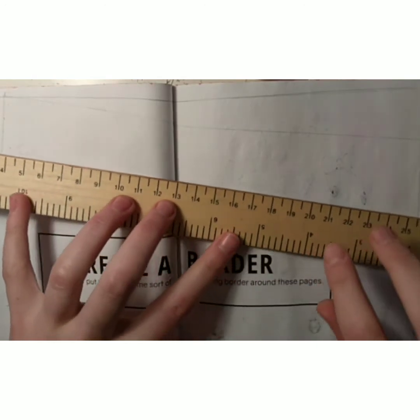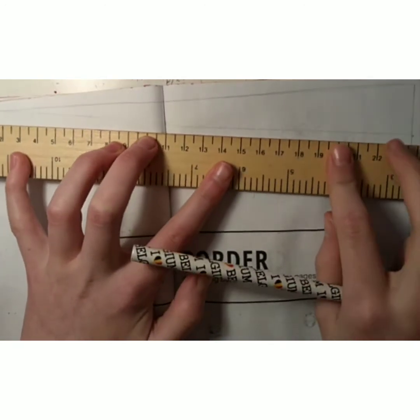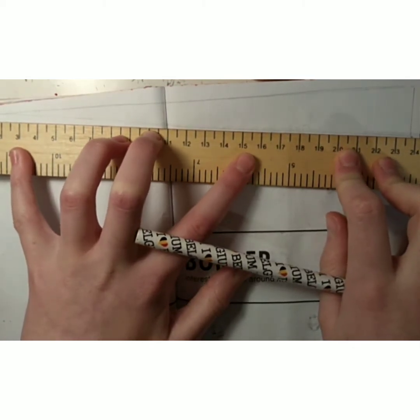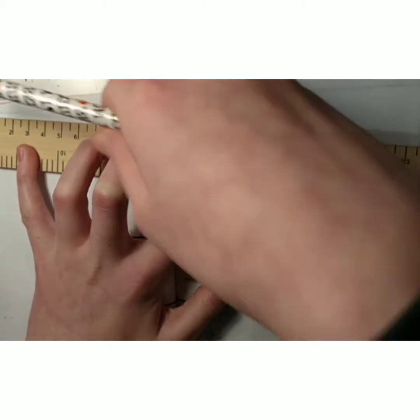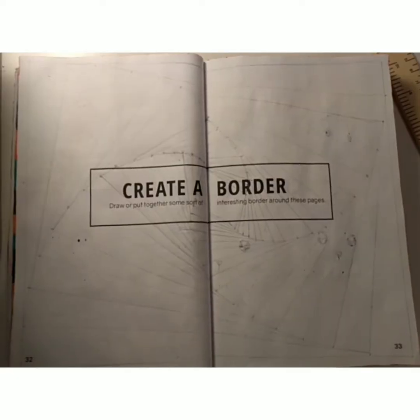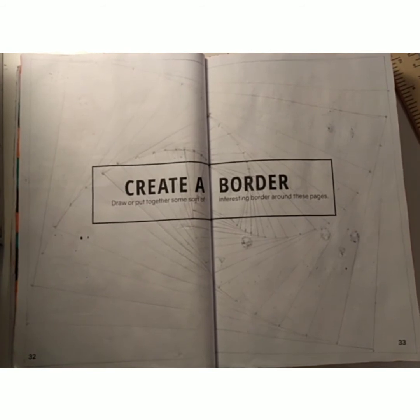So now we've got a slightly tilted rectangle inside the other one. We've just got to measure the next line, which is 24, so we'll divide that by 10 to get 2.4 — and that's how far we have to go. I know it looks a mess now, but it's going to look a lot better later.